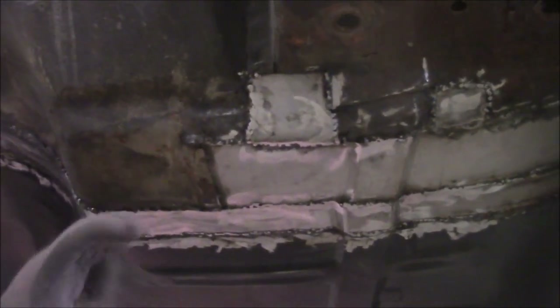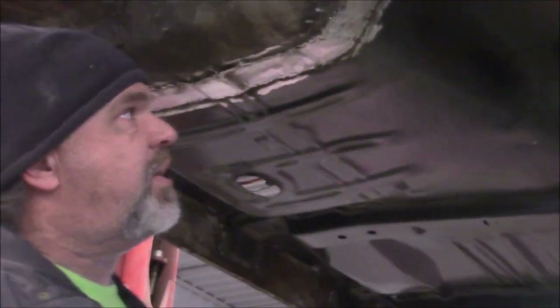We'll pretty these up later. We've ground the biggest parts of the welds off, and then we're going to treat everything with a two-part black epoxy to seal all the bare metal. Once that's cured we'll put seam sealer on the edges to smooth everything out, and then apply a commercial-grade rocker guard undercoating — a light texture — just to complete it before we set it on the chassis.